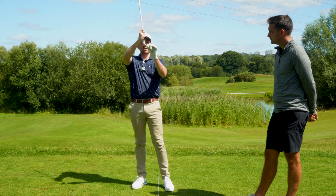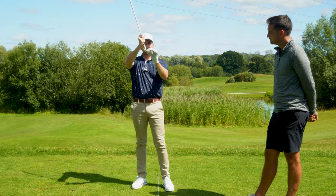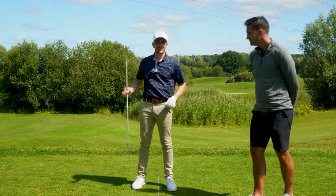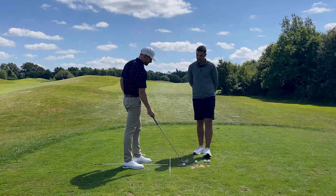For that to occur, if I have an upward strike we're going to hit the very bottom of the golf club. But if I want to get the golf club moving downwards on the ball, guess what — we're getting full face contact. There it is, juicy!